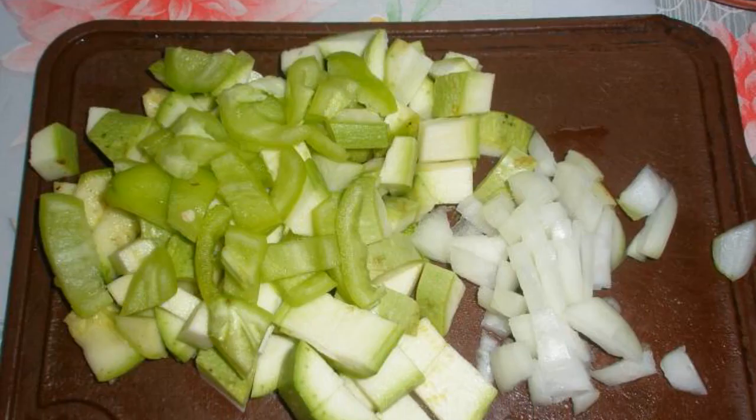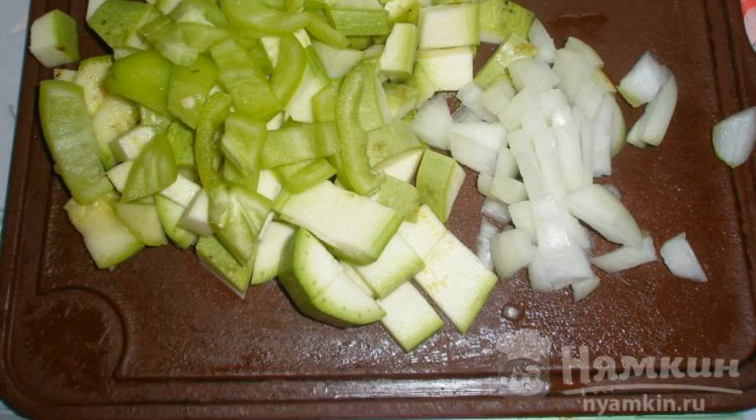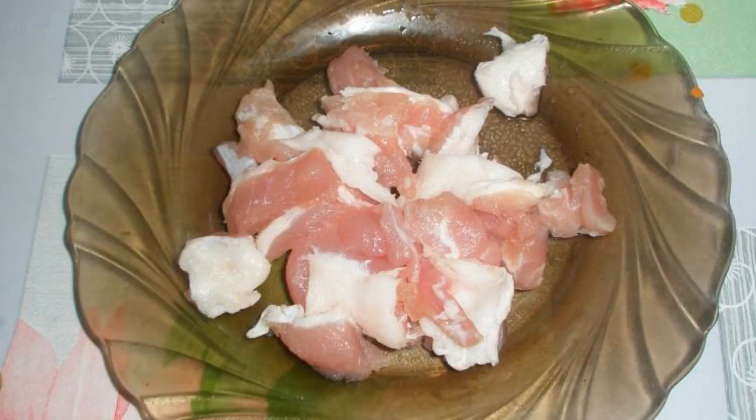Wash the buckwheat, cut the zucchini into cubes, pepper into strips, finely chop the onion, and cut the pork into small cubes.